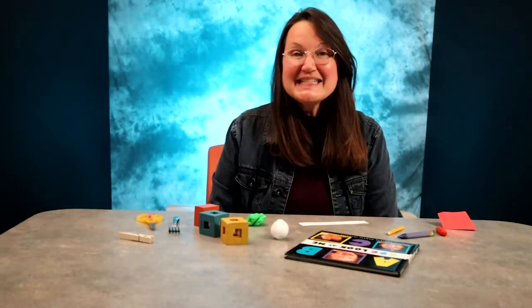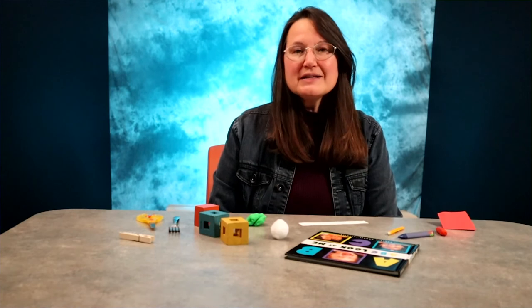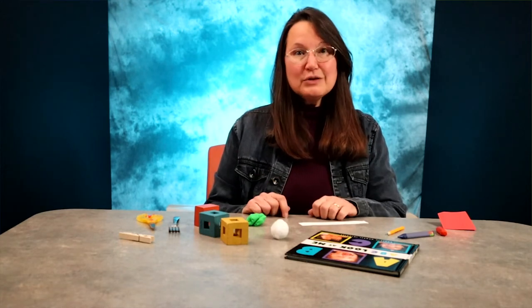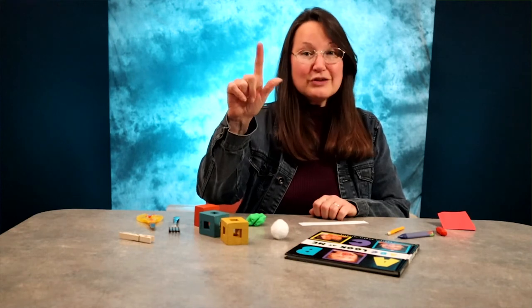Hi, I'm Marlana, and today we're trying to get a grip on fine motor control. Fine motor control is the coordination of the muscles, the bones, and the nerves that are needed to make small and precise movements, like when you pick up a small object with your forefinger and your thumb.